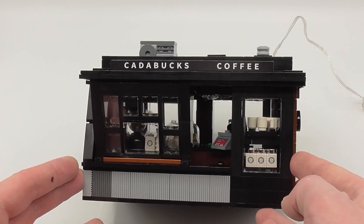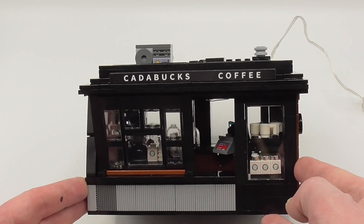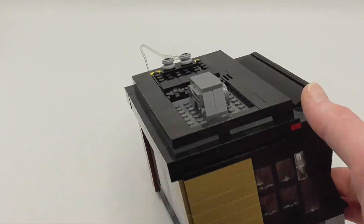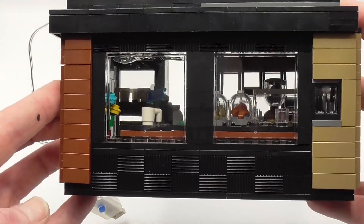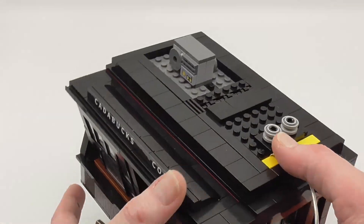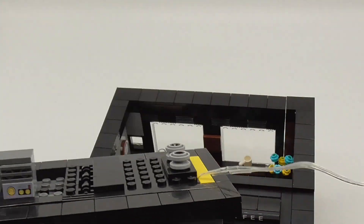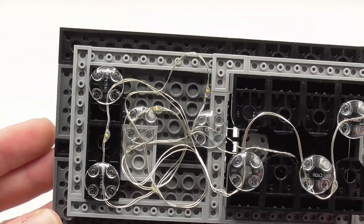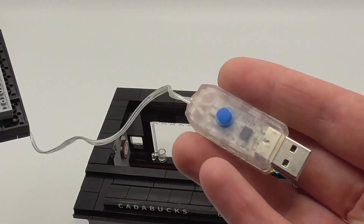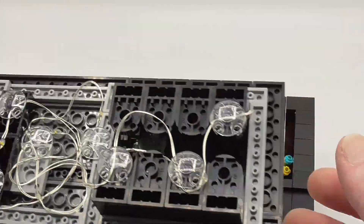All what you see are stickers — we have no prints in the set. The roof is one piece, and here we have all these mini micro LEDs, which have different lighting settings: flash, RAW, and so on, and we will see that at the end.